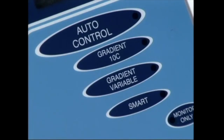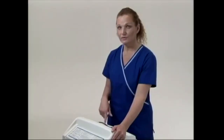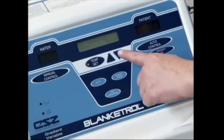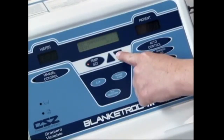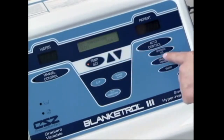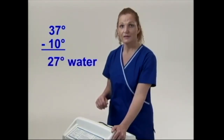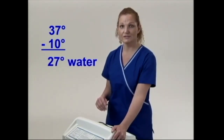To use the gradient 10 degree mode on the Blanketrol 3, all you need to do is make sure that your patient has a temperature sensing device in. Then press the temp set button in the center of the console. Using the up and down arrows, enter the desired patient temperature. When the desired patient temperature is entered, press the 10 degree gradient button. The maximum water temperature change will be 10 degrees higher or 10 degrees lower than your patient's body temperature, and the temperature in the machine will change based on your patient's needs.